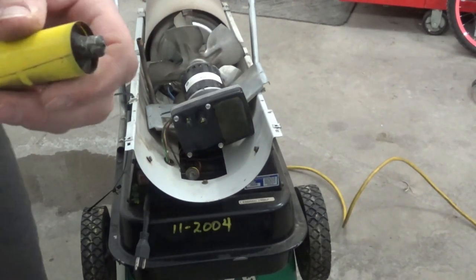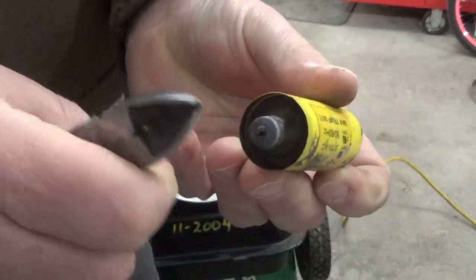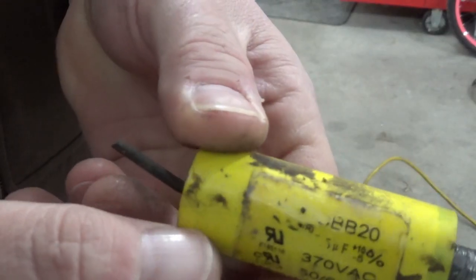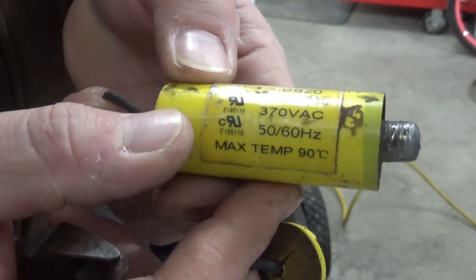I just don't get how — where is the rest of it? How did this thing come out of there? It just got hot and unwound itself and started coming out. There just might be enough numbers on here — we can figure out what we need. I'll go hop on Amazon and see if I can find another one.